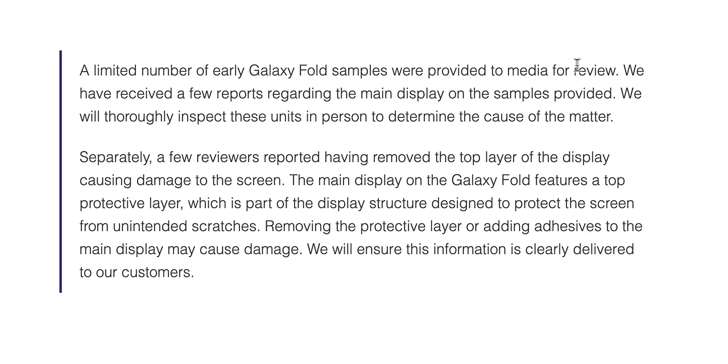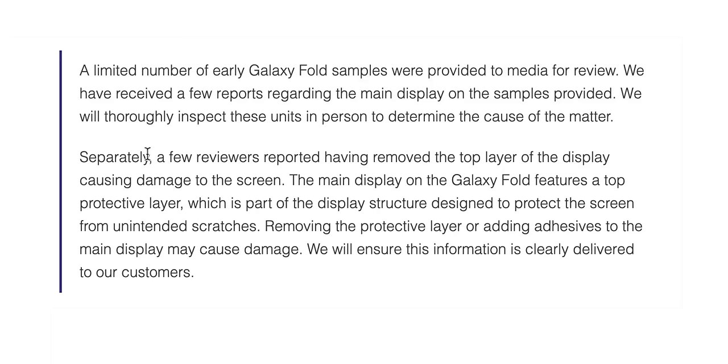Samsung, seeing all this in the last 48 hours, put out a statement. They said: 'We received a few reports regarding the main display on the samples provided. We will thoroughly inspect those units in person to determine the cause of the matter.' That's for the ones that weren't obviously because of peeling the film. Separately: 'A few reviewers reported having removed the top layer of the display causing damage to the screen. The main display on the Galaxy Fold features a top protective layer which is part of the display structure designed to protect the screen from unintentional scratches. Removing the protective layer or adding adhesive to the main display may cause damage.'